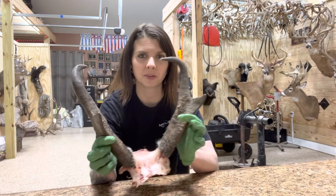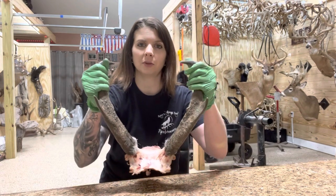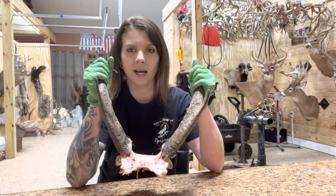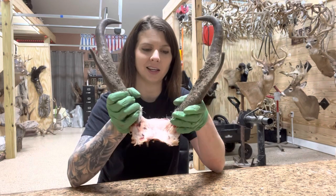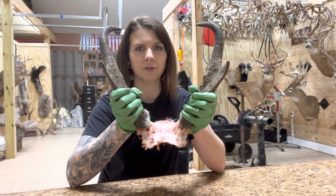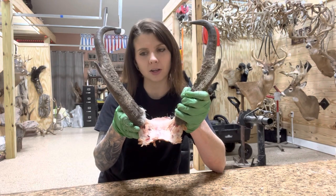Here we have a fresh pronghorn antelope that I've skinned out and capped. The horns seem really solid on here — they are, they won't budge right now. But they actually have a whole inner core that is made of hair and meat and nasty stuff inside that needs to be cleaned out. Every year when they shed their horns, these will actually pop off. These sheaths come off and the new horn is underneath, ready to go.